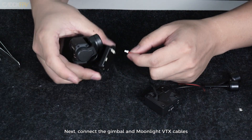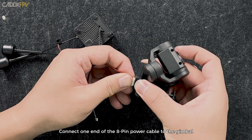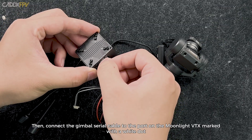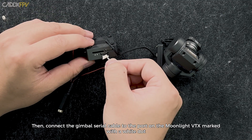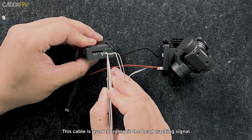Next, connect the gimbal and Moonlight VTX cables. Connect one end of the 8-pin power cable to the gimbal. Connect the power cable of the Moonlight VTX. Then connect the gimbal serial cable to the port on the Moonlight VTX marked with a white dot. This cable is used to transmit the head tracking signal.